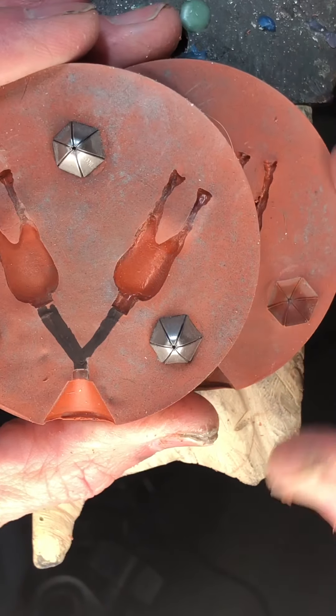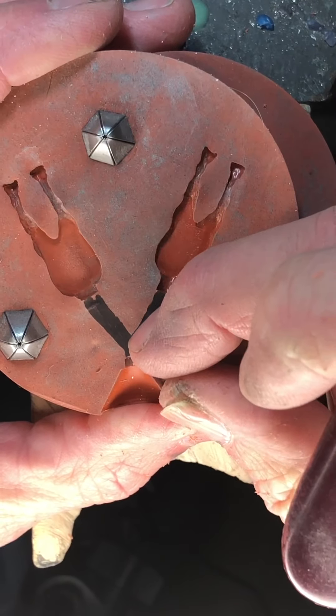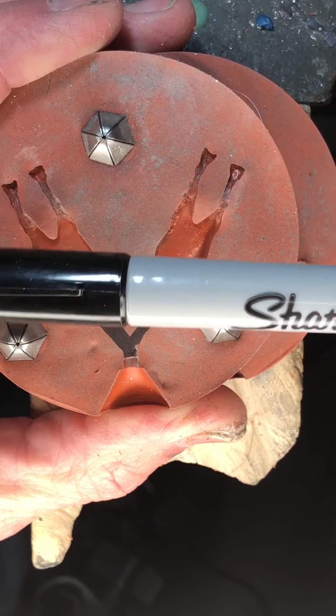We made this mold here and now I'm going to take a ball burr and cut on these lines I marked. I find it easier if I just mark them with a sharpie.